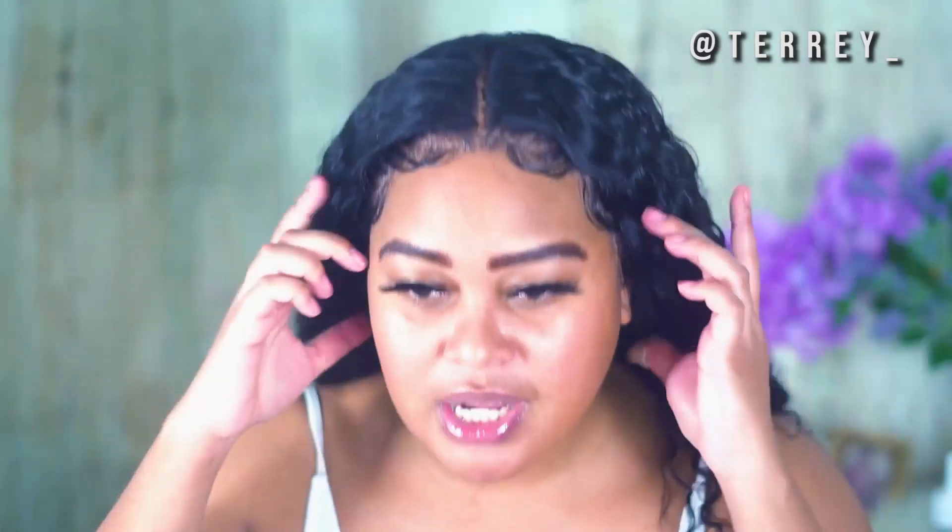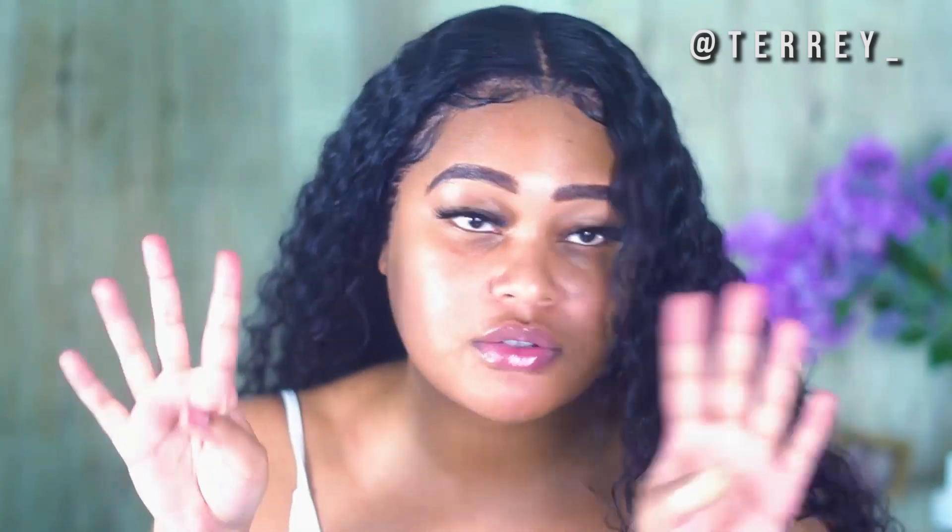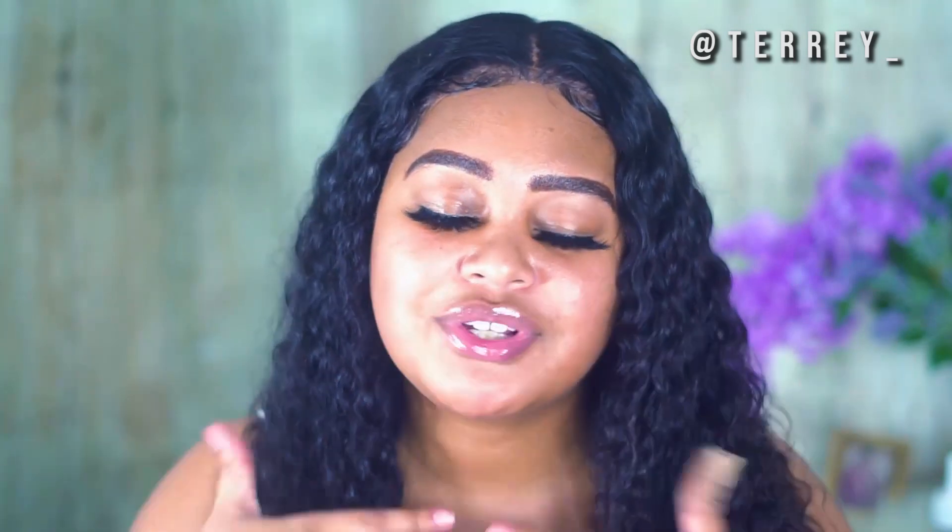This is a 20-inch deep wave wig and it is so cute — the hairline looks really natural. I plan on doing a bunch of different styles with this hair to show you guys how versatile it is. Typically with lace wigs the lace can be a little too thick, but with this unit the lace is amazing. Since it's a curly texture I figured why not add a few baby hairs — I just did two swoops on each side, four swoops total. I almost cut my finger off, hence the band-aid — it's a pretty deep cut.